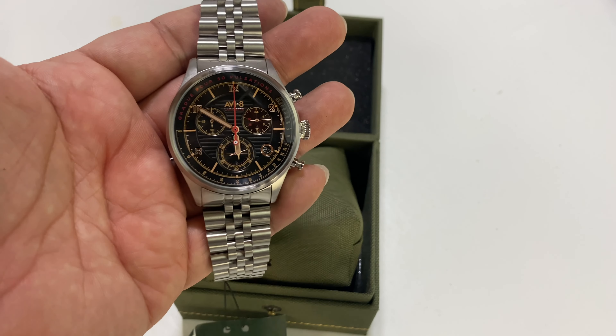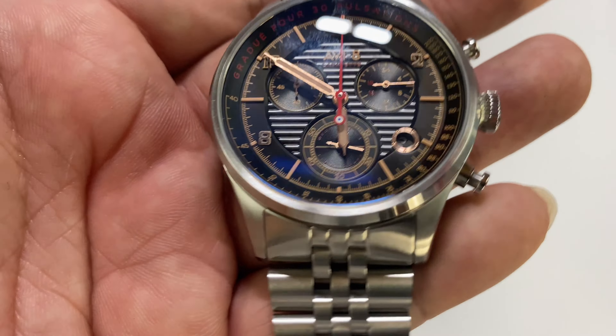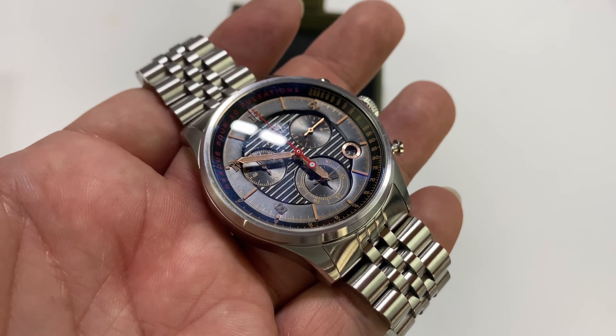This is the Aviate Flyboy Lafayette Chronograph Quartz watch in black. It does come in some other colors, but I like the standard traditional look of it.